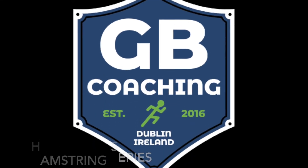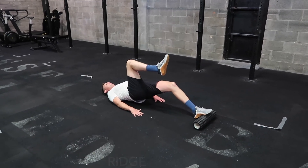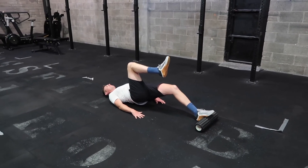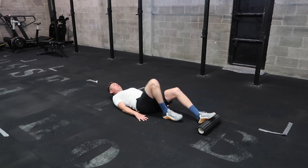As part of our hamstring series, the single leg roller bridge sees us place our forefoot — not our toes, our forefoot — on a roller out in front. We're lifting our hip and our opposite leg is up as shown. Throughout the exercise, try and raise your heel on the roller as high as possible towards the ceiling. You're going to feel tension in the hamstring and the calf throughout.